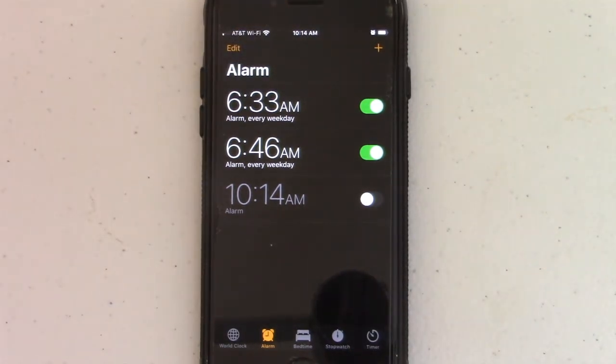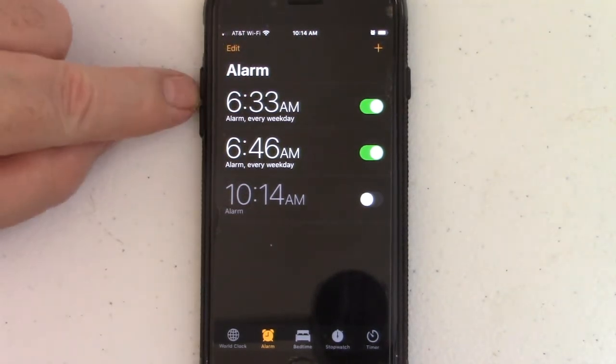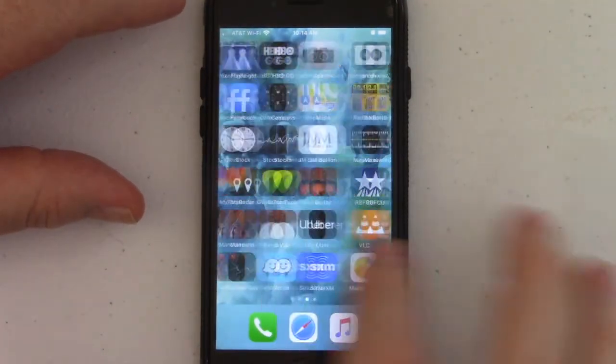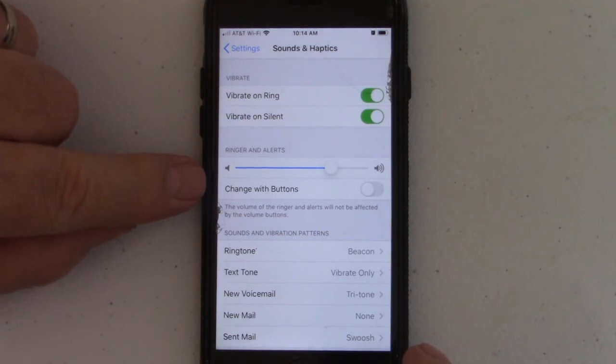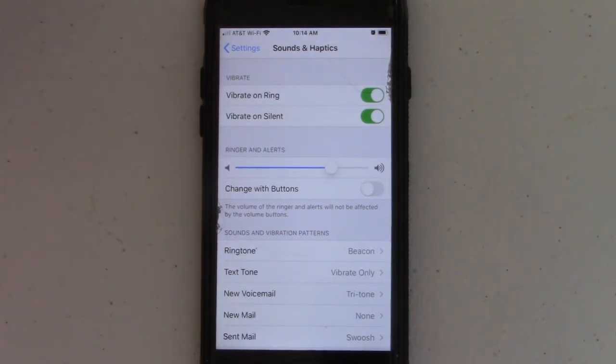So again, if your phone alarm is too loud and you need to turn it down, or it's so low that you need to turn it up, that's how you do it. Don't change the volume on the side of the phone. Go to your Settings, then Sounds and Haptics, and change your volume for Ringer and Alerts. Hopefully that helps you solve that mystery if it was driving you nuts like it was driving me nuts.